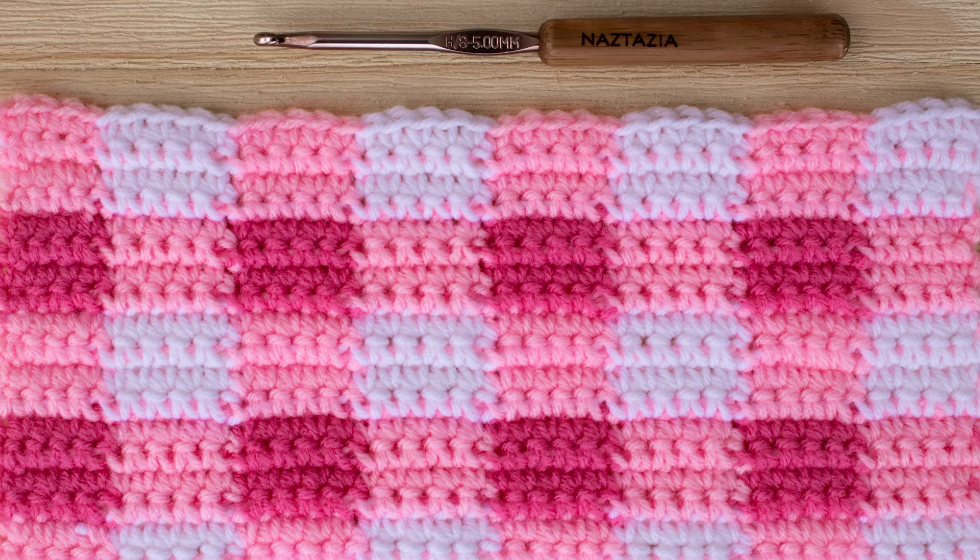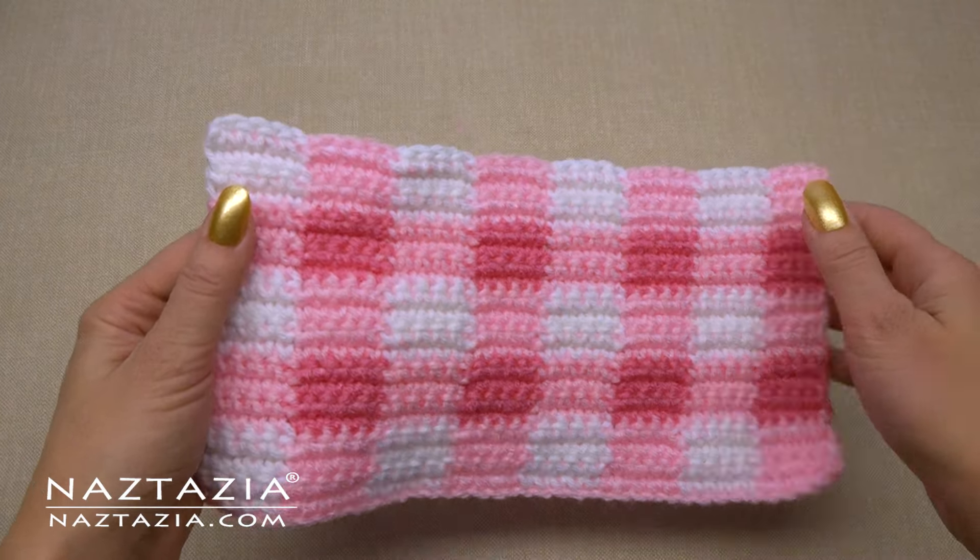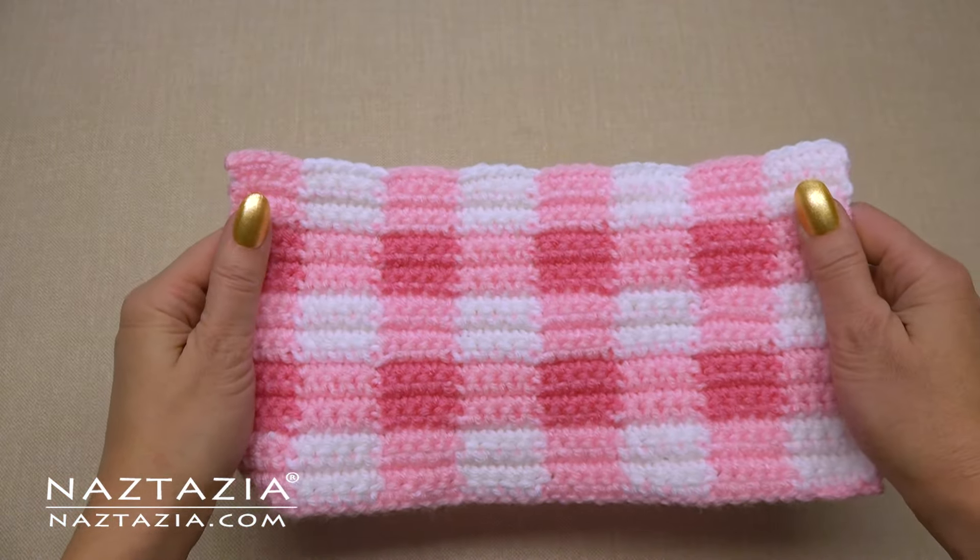Hi, I'm Donna Wolfe from naztazia.com. Today I'll show you techniques to crochet plaid designs such as gingham, tartan, checks, madras, and more.